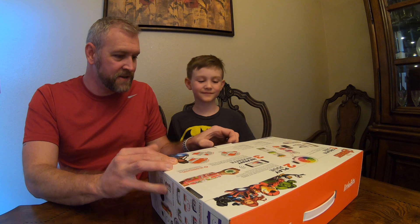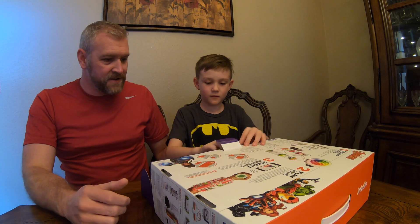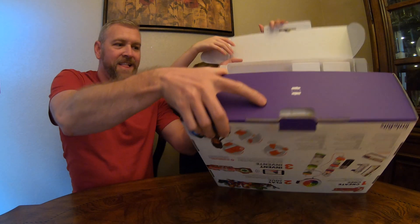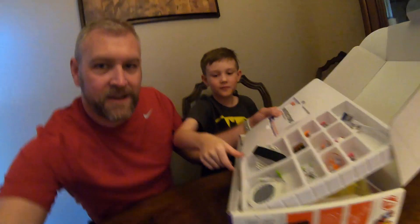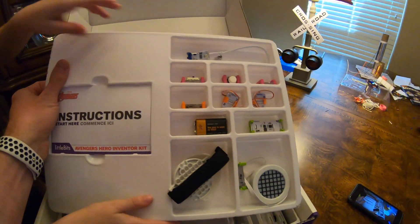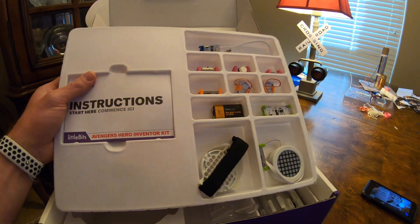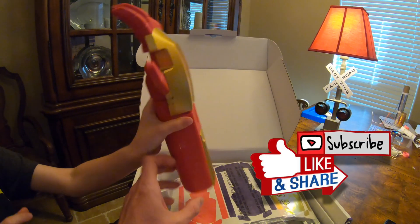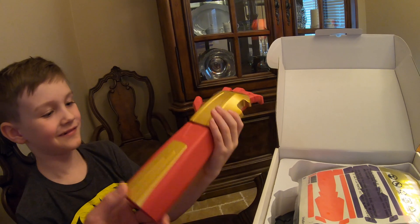Let's start opening this thing up, Eli — try not to tear the box up too bad. Okay, let's come over here so you can see what we've got. It's got lots of components here, the electrical components. There's lots we can do here. There's Iron Man's hand — oh my gosh, that is cool! It looks kind of small.